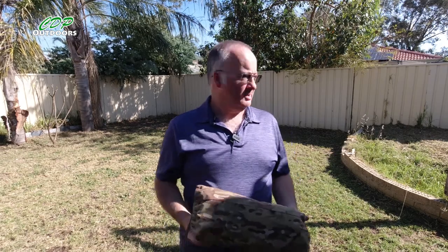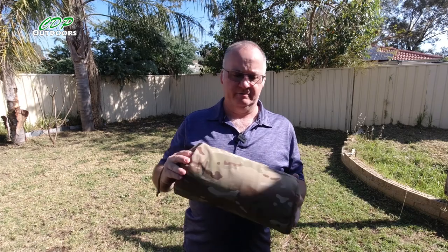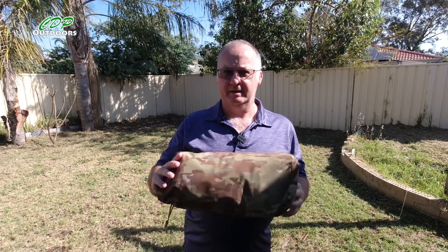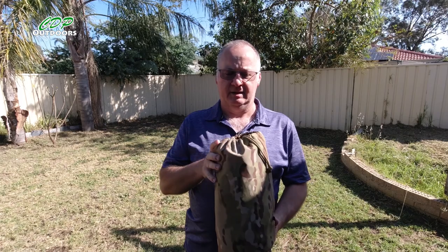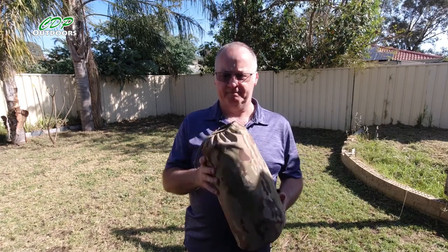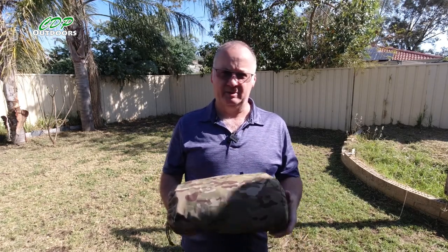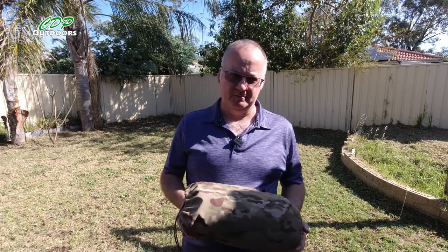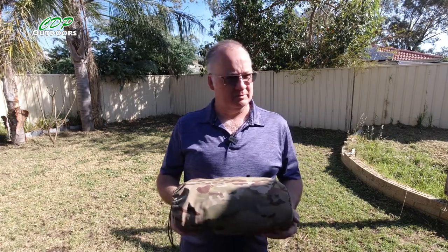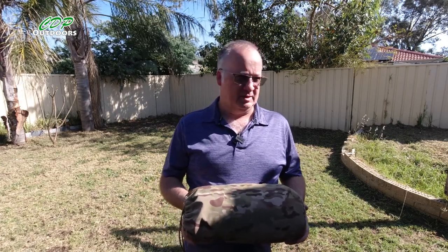G'day, I'm Clive and welcome to CDP Outdoors and welcome back to my backyard. In the last video I did a review of the Ranger bivy bag from Valhalla, and there were a couple of things that just didn't work. One of them was the poles, so what I've done is I've picked up a couple of poles from the local outdoor store — the Oztrail single hiker's bivy spare poles.